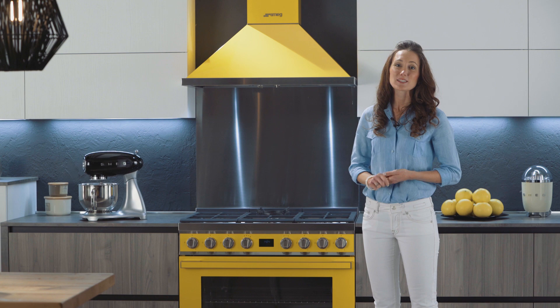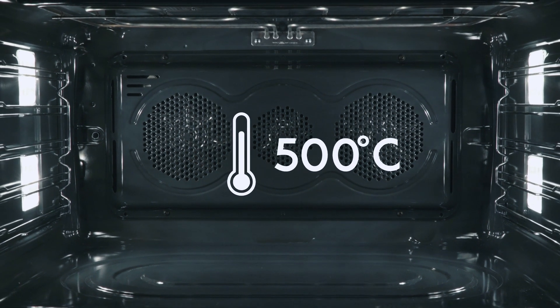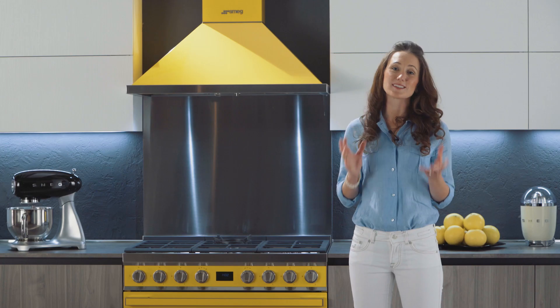Other models utilize pyrolytic cleaning, an automatic function which heats the oven to 500 degrees Celsius. At this high temperature, any grease stuck to the walls is simply burned off.